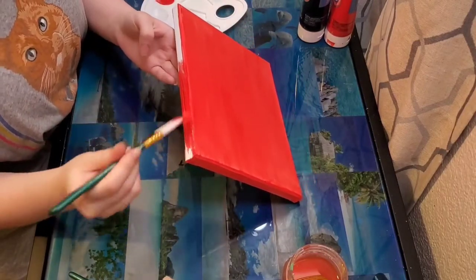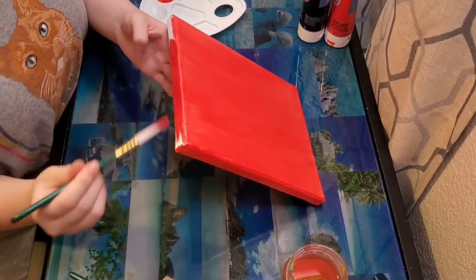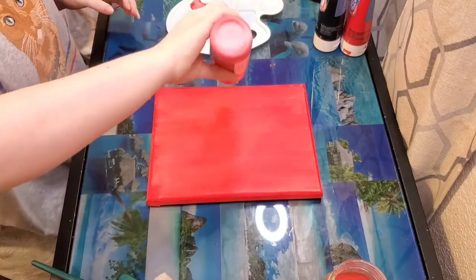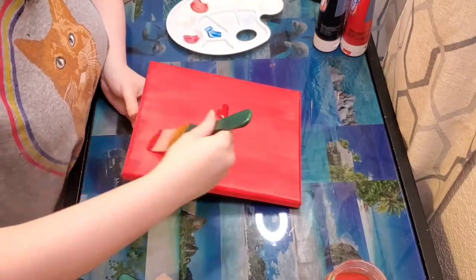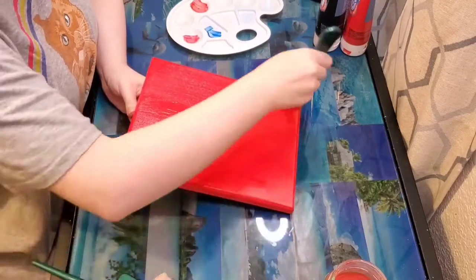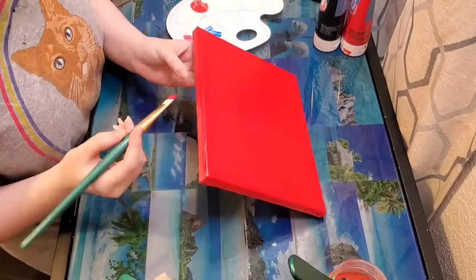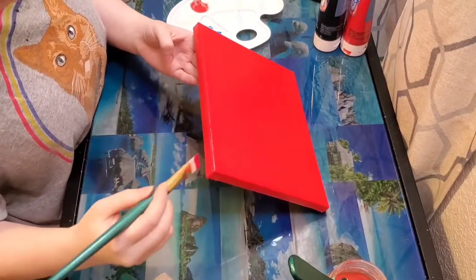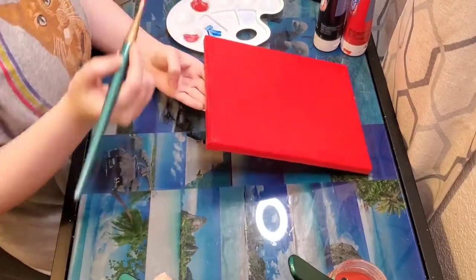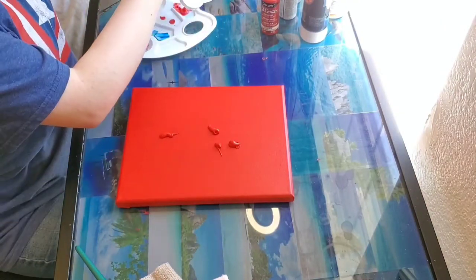The paint I want to use that is vibrant is also sheer, so I don't want to do a bunch of coats of that to get to the payoff I want. So instead I'm going to do probably about two coats of Apple Barrel and then I'll finish with the paint I want. Once my first coat dries I'm going to add a second coat and I'm just going to continue until I like how it looks.